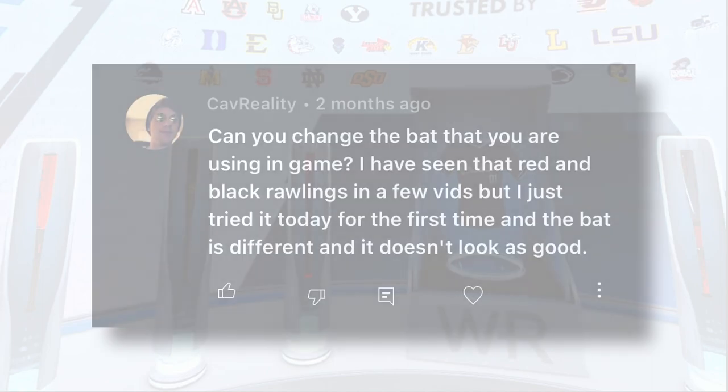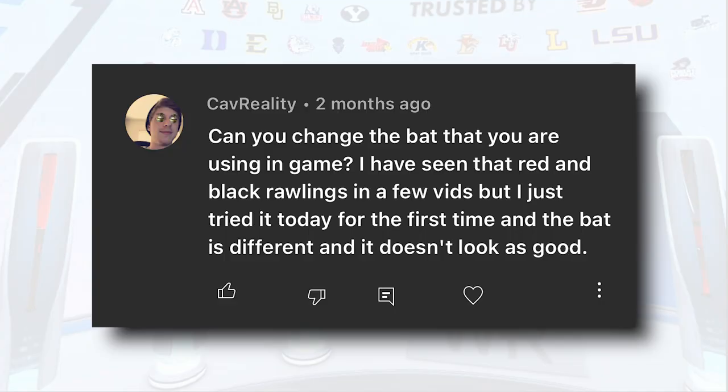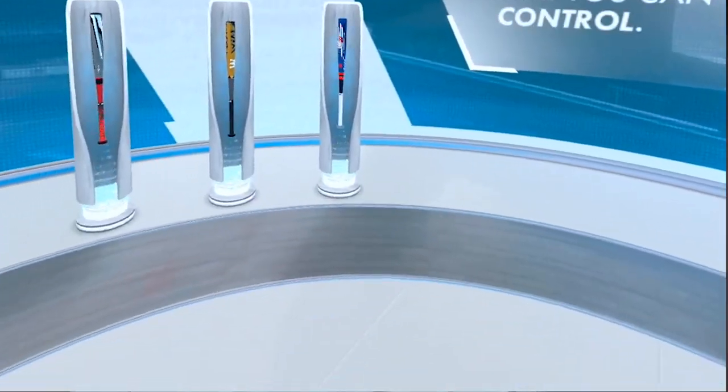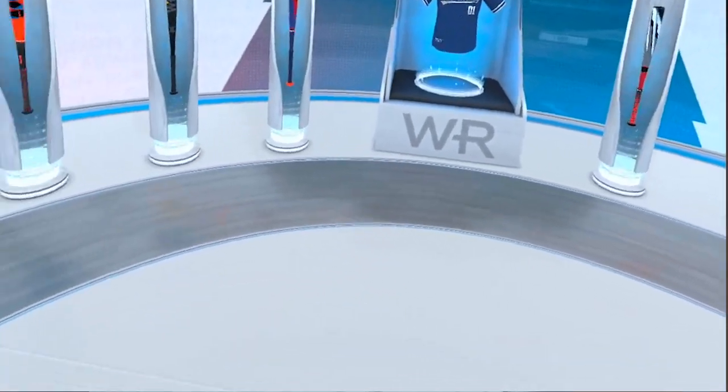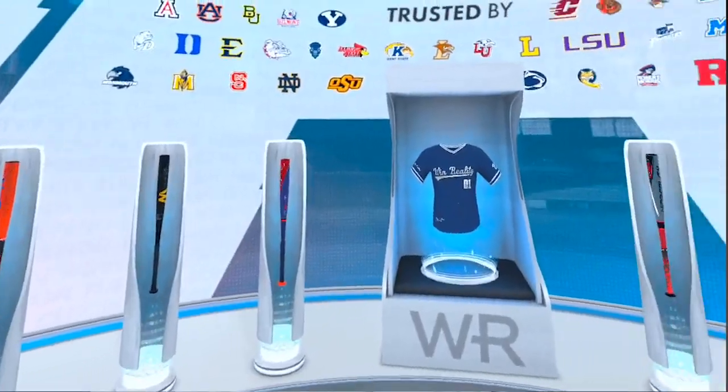A question I get a lot is: can you switch bats? Yes — in one of the newer updates you can switch bats right from the home menu. You just turn around and select different types of bats. There are about six different bats to choose from in different colors and styles, and you can select one right there.